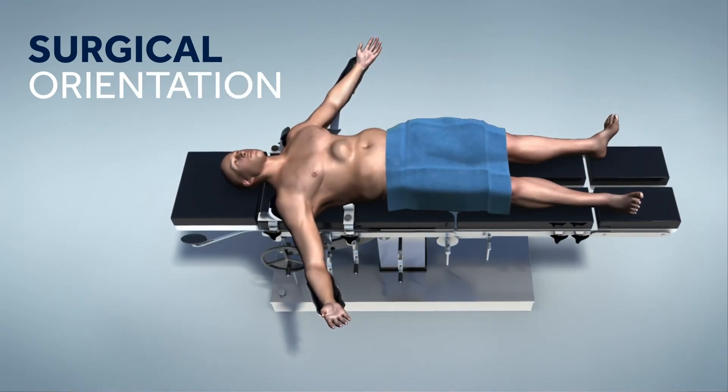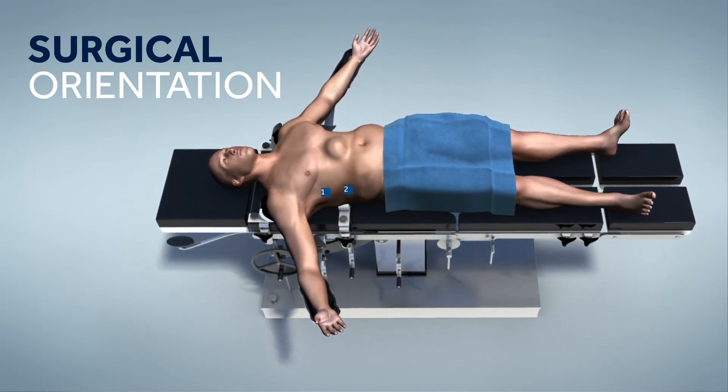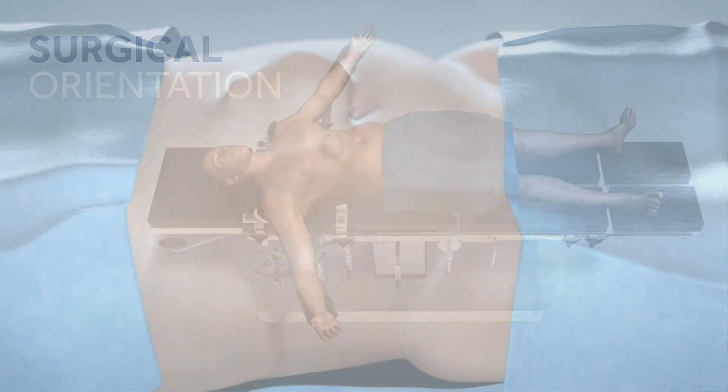The patient should be placed in a supine position with their arms out. It is important to prep to the edges of the table laterally, as the lateral trocars will be close to the table.